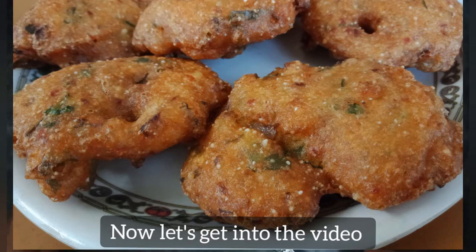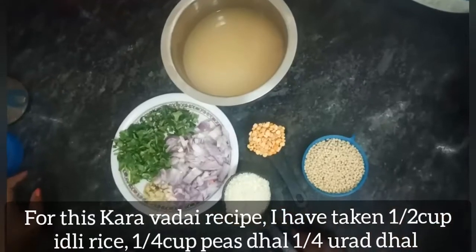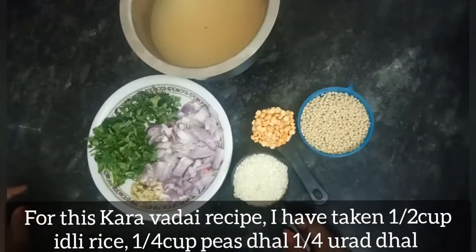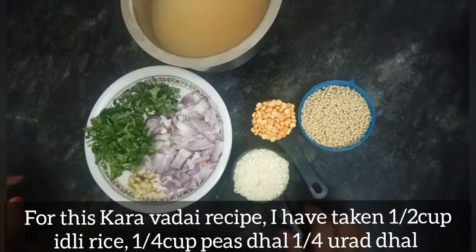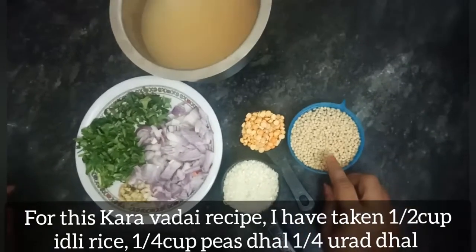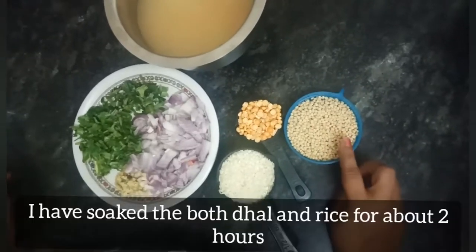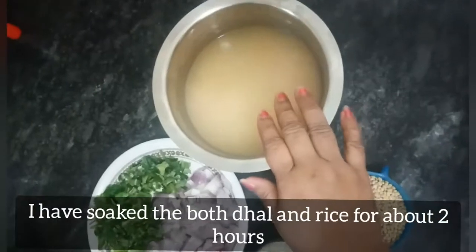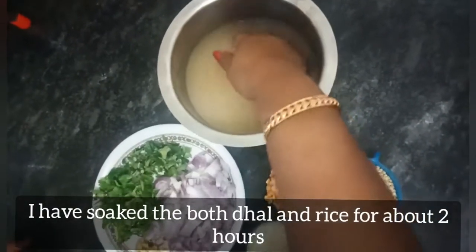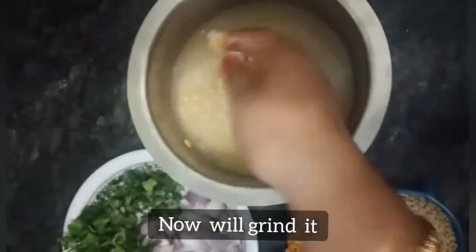Now we are going to watch this recipe. The recipe is made of the ingredients — I am going to measure a half cup of it.